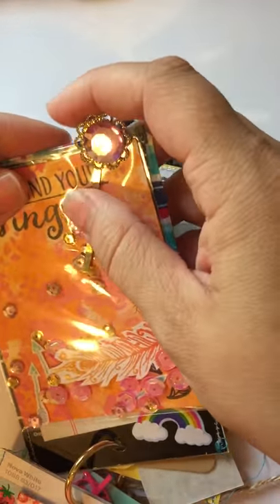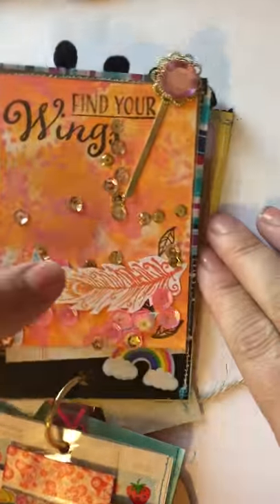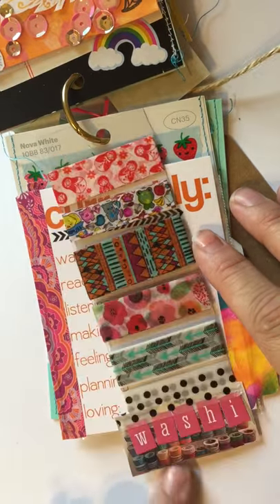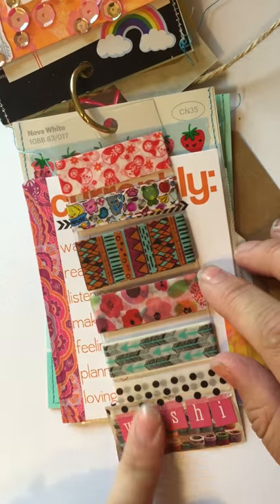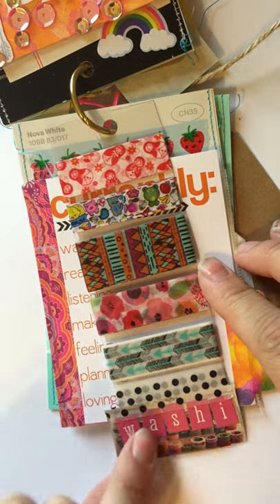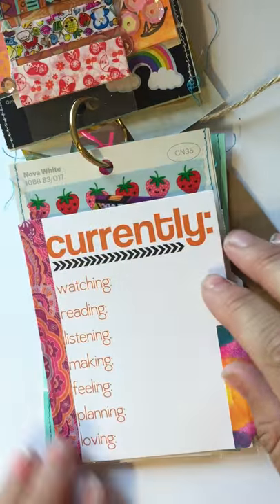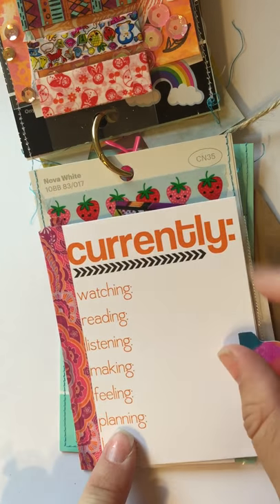She always sends me amazing stuff and I have so much fun opening her little packages, so I wanted to do the same thing for her. Then I made her a little washi card — I have this little picture of washi down here. I added a little tab so when it's all closed that hangs out the bottom — I made it longer on purpose. I sent her some fun different washi samples so she could have those as well.